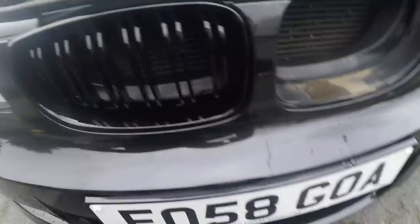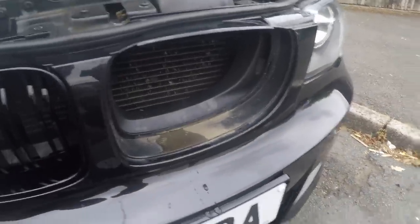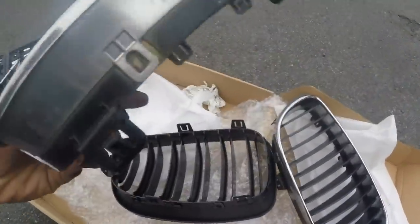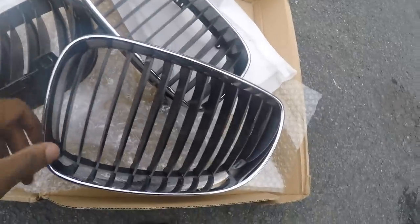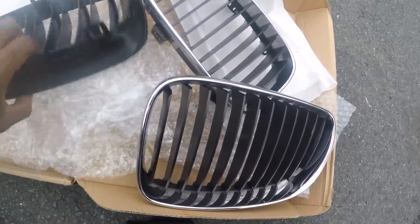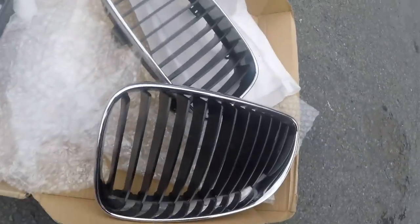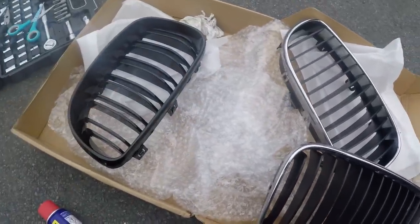That one's off as well. I need to give that area a clean and then put the black one in. Also, just to mention — I'm going to be selling these original kidney grills; they're still in pretty much like-new condition. If you want them before they're gone, send me a message or comment below. They'll be put up online for sale, so let me know as quick as possible to grab yourself some OEM kidney grills. Anyway, time to finish the video off and put the last bit on.